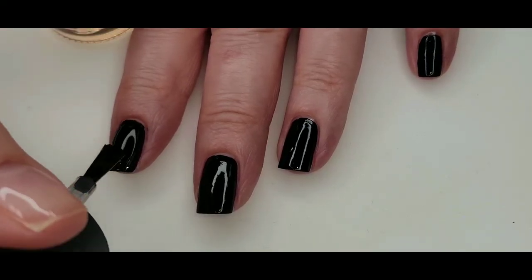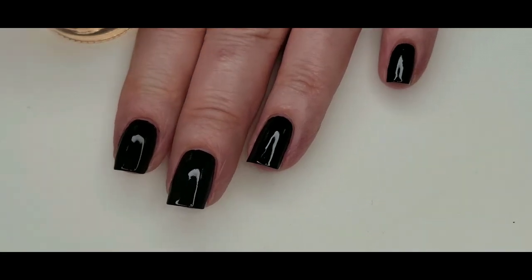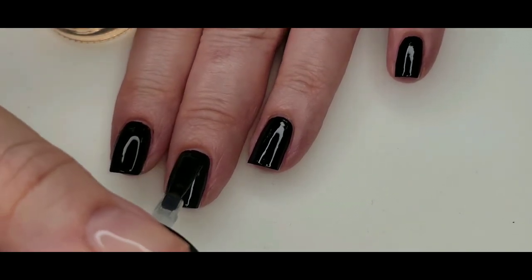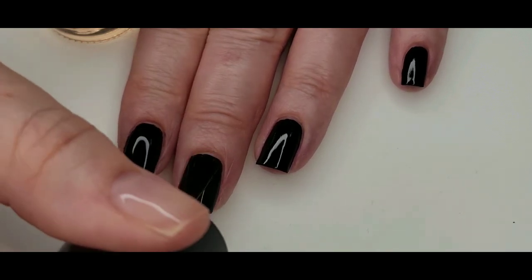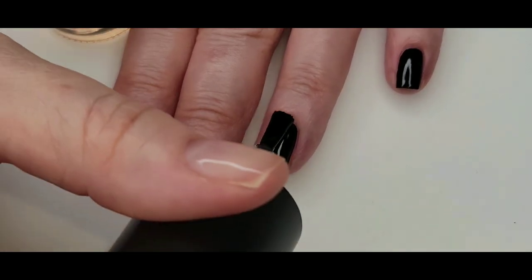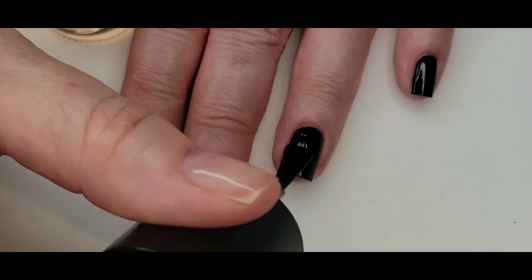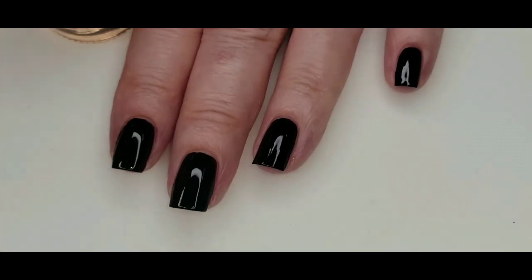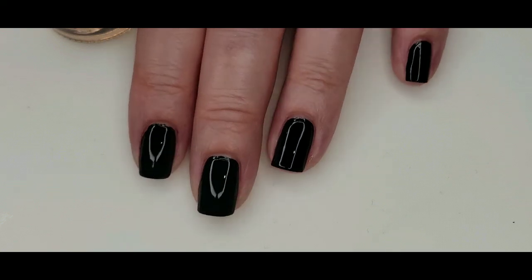The next step I always do is put the Maniology Sticky Base Coat on top of the dry nail polish, and that just helps the stamped images adhere to the polish better. It's like 50-50 if you don't use it. Then I just wait two minutes and it will be dry enough for me to add the stamping.